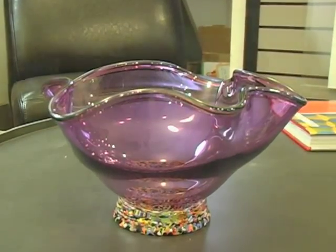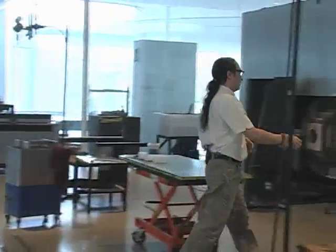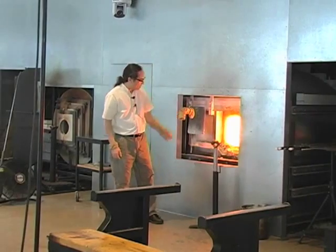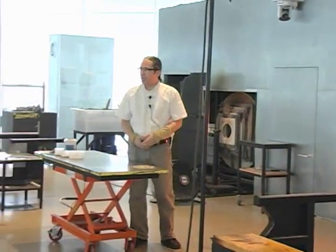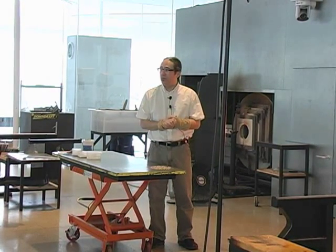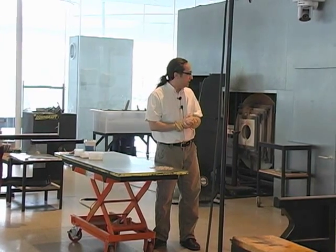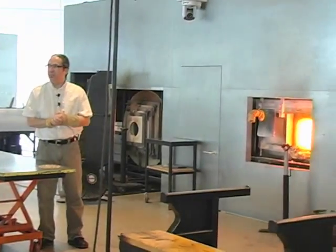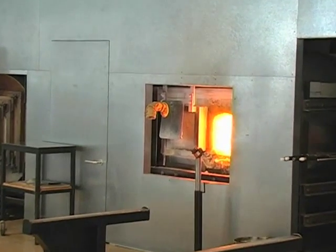But before we get into all that, let me just introduce you to the glass furnace. Our furnace runs 24 hours a day, non-stop, a little over 2,050 degrees, and it holds anywhere from 500 to 1,000 pounds of molten clear glass. That's natural gas and forced air going through a series of pipes and flame safeties and temperature controls that prevent us from melting down the building, which is a good thing.